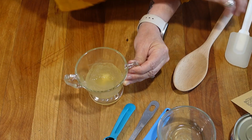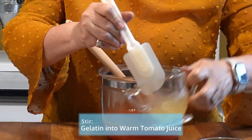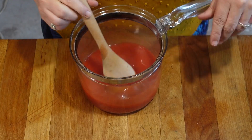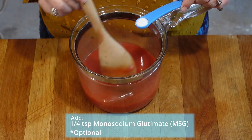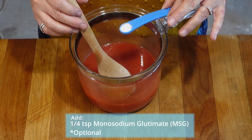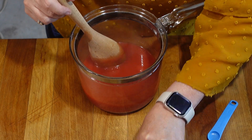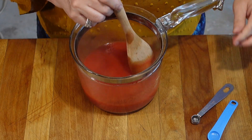As you can see, our gelatin is setting up. I'm just going to give it a little stir. Once our gelatin is all mixed up, we are going to add a quarter teaspoon of monosodium glutamate. You don't have to — if you don't want to, you can use a quarter of the amount of salt, or you can just leave it out because we're also going to add a quarter teaspoon of salt.